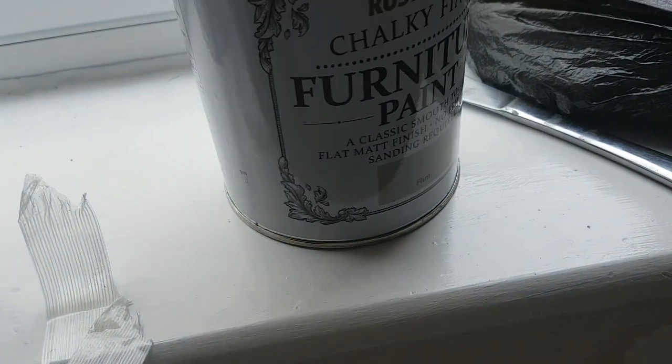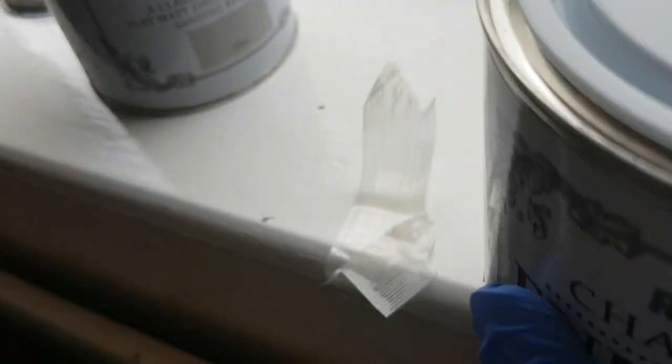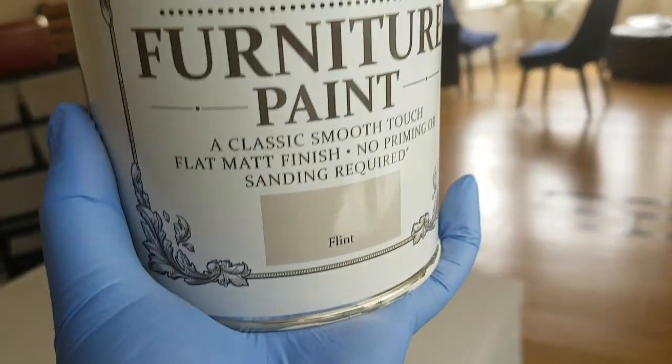I forgot to show you the color before. I thought I'd use one tin, but this is it — that is the color, that type of gray.